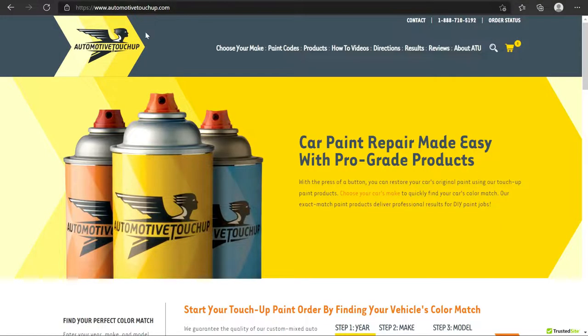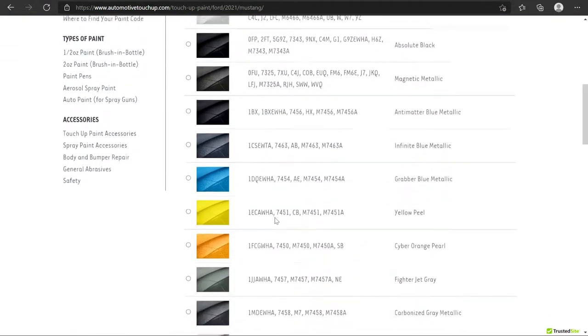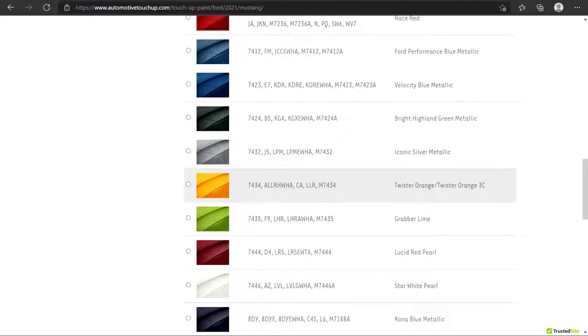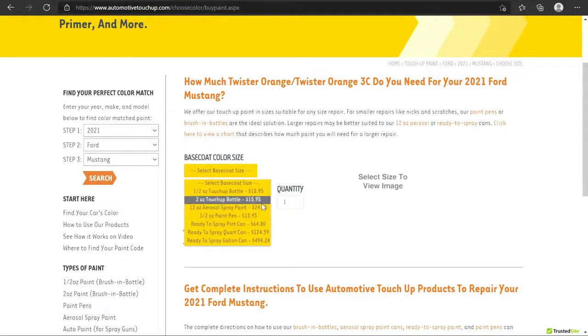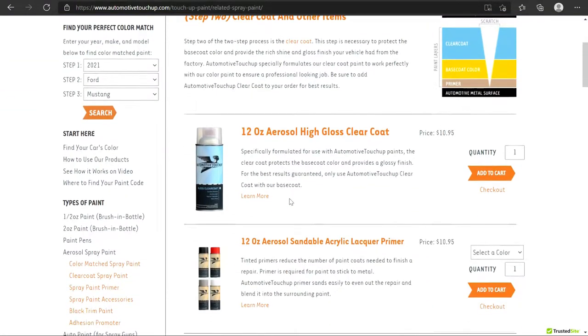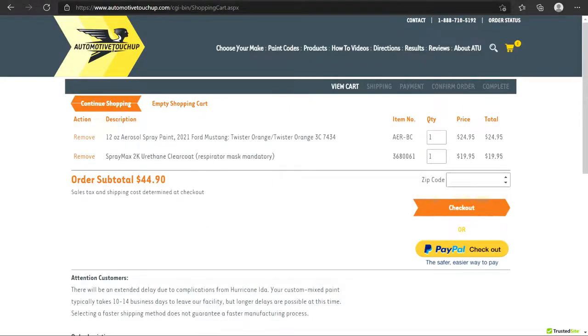We're going to go type in AutomotiveTouchUp.com, scroll down, type in the year which is 2021 Ford Mustang, and search. We're going to scroll down until we find Twister Orange. There we are — Twister Orange — and we're looking to confirm CA. So we're going to click on CA, scroll down to the bottom, and continue with our order. We just need one 12-ounce can because scoops don't take that much paint. Then we go down and pick our clear coat — a nice 2K urethane clear coat, which is really good stuff. Add to cart, fill out the rest, and have your paint shipped to your home.